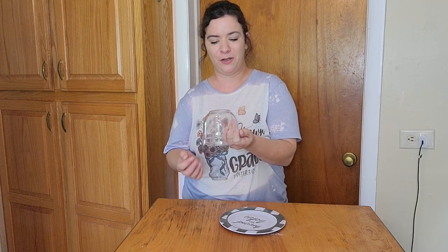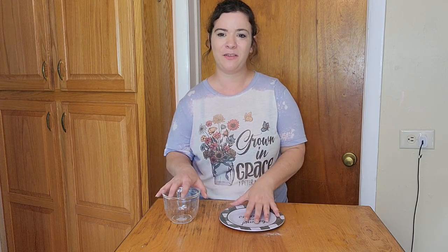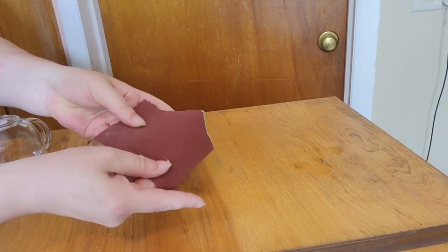Before I get started, the main two items I'm going to be using come from my favorite store, the Dollar Tree. This project is super easy and super cheap. I grabbed a cute little coffee mug and a cute little saucer - these are the main two items I'm going to be using.